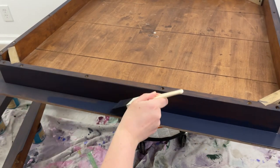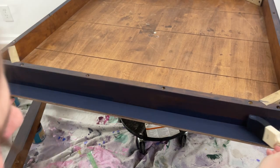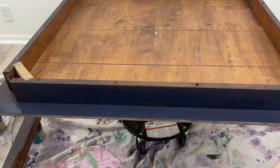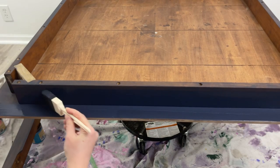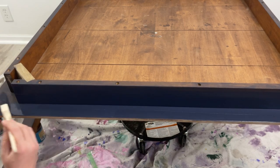Now I'm applying my second coat — that's all I'm going to need is two coats of In the Navy to cover. I also have my tabletop flipped upside down and it's on my stool so I can turn it. I'm actually sitting on the floor while my table sits on the stool.